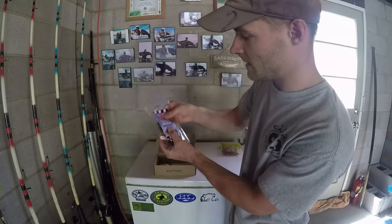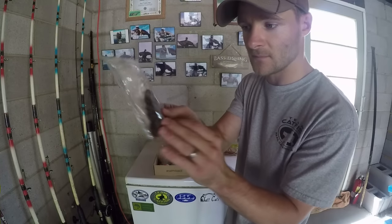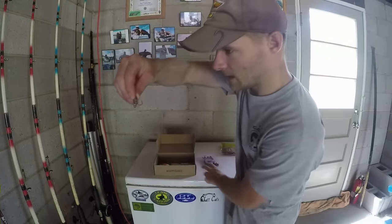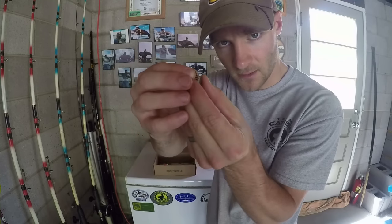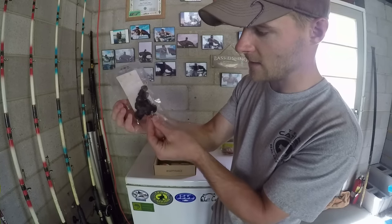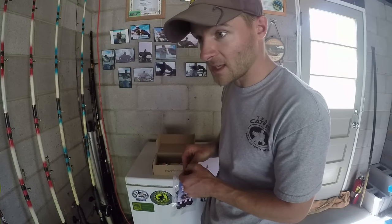We also have Magic Bait Catfish Bait King Cat Chicken Blood. This is a dough ball. Whenever you're using dough balls you want to be using a treble hook that looks like this — and this is a treble hook that has a spring in it. The idea is to put the dough ball in the hook.